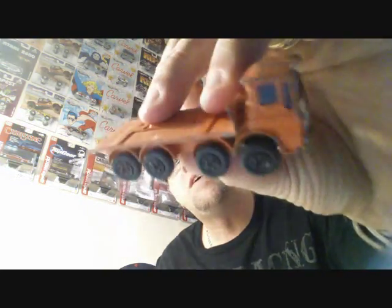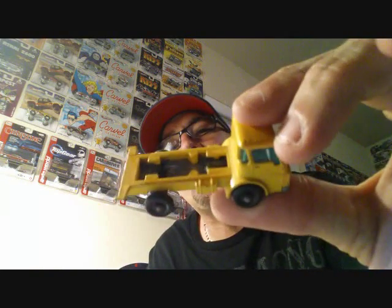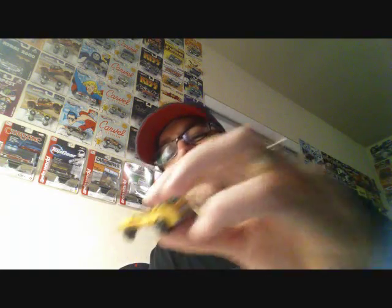Look at that — quad axle, four axles on that puppy. Nice flatbed, wonder if something went on the top up there. These are so freaking awesome, so sick. Look at that — gotta find out what went on the back of that too. That is so cool — a little Dodge truck, look at the front. Some vintage Matchbox Lesneys, awesome, man these are sick.